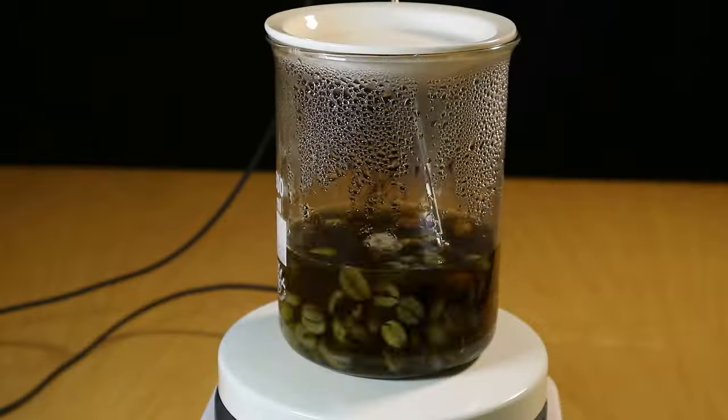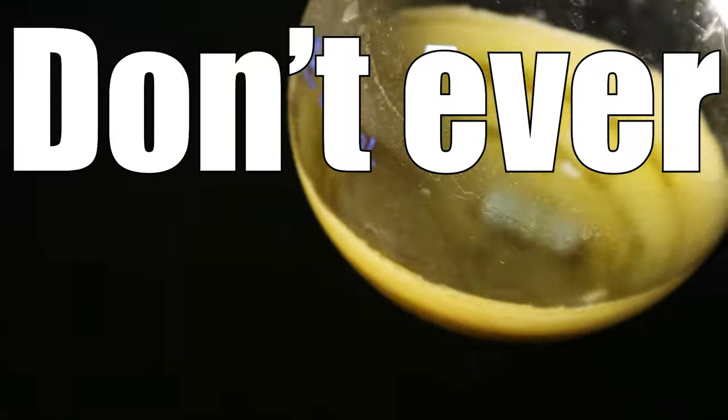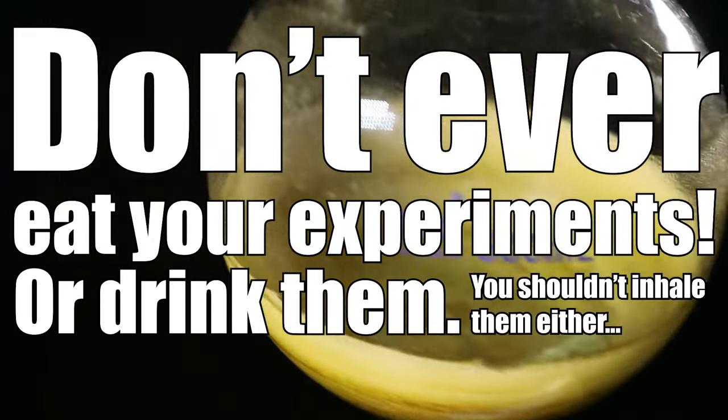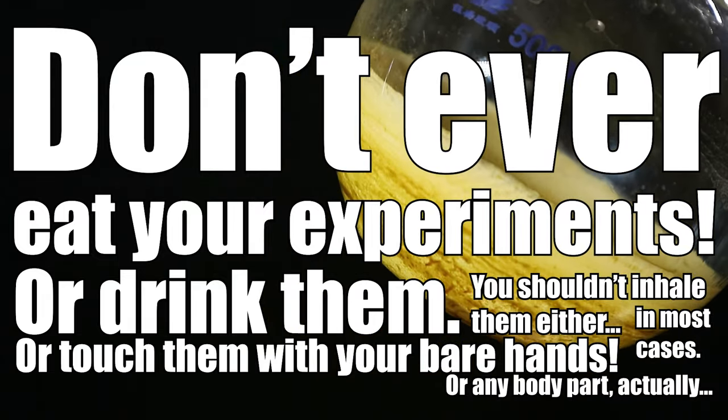Hi, I'm not a chemist and today we're achieving peak not chemistry. At the end of the video I will be taste testing my product. Don't ever eat your experiments or drink them. You shouldn't inhale them either in most cases, or touch them with your bare hands, or any body part actually.